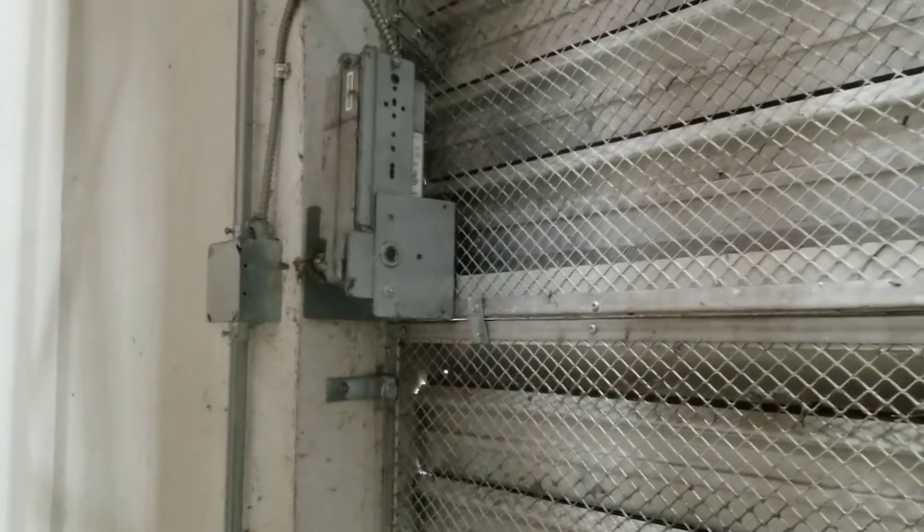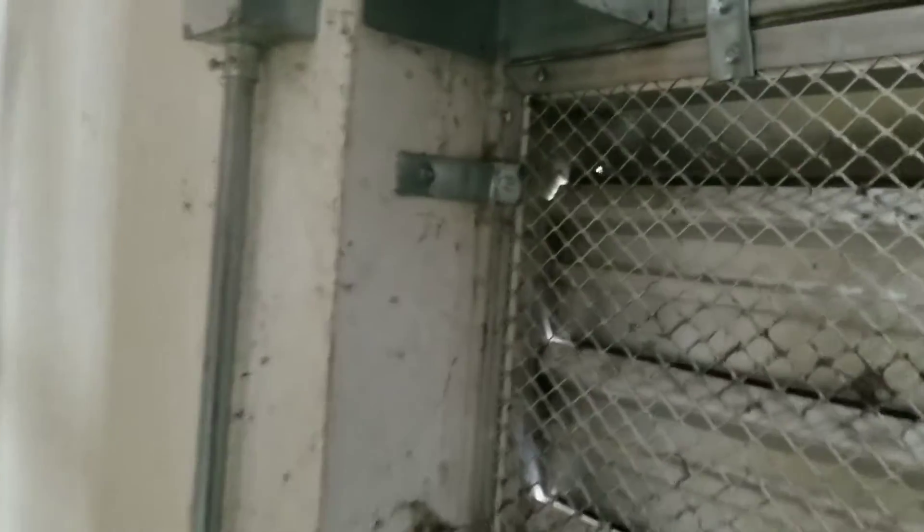Here are our actuators — these are outdoor air dampers. When our exhaust fans energize, these actuators energize and open our outside air dampers so that we don't draw a negative on the building. Basically, if these don't open when the exhaust fans run, we can suck all the air out of the office space. These are commonly missed.